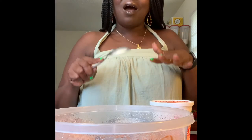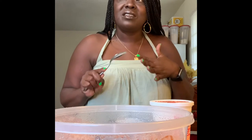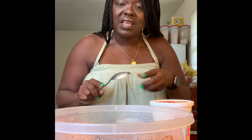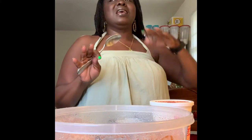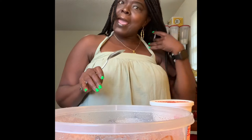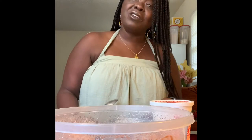Y'all, when I tell y'all these spaghettis are going to taste better than they did yesterday, just by adding a few extra ingredients — I'm telling you, it's going to be like nothing you expected. These spaghettis are not the same.